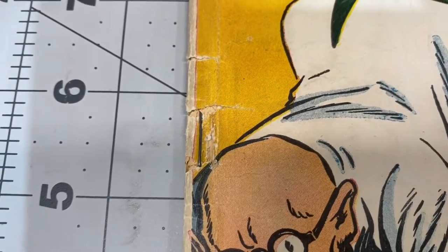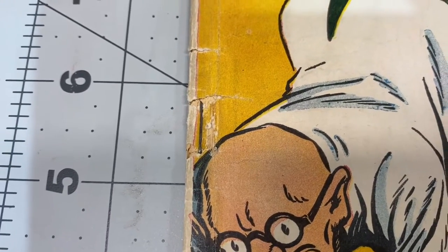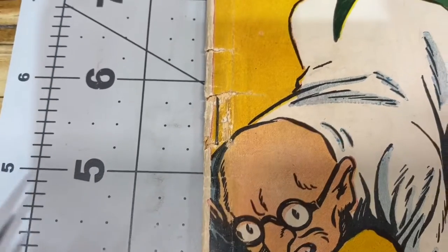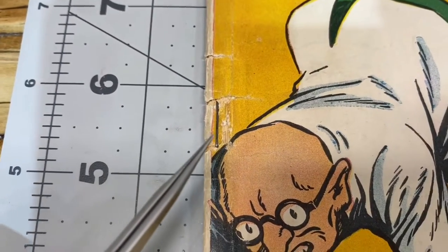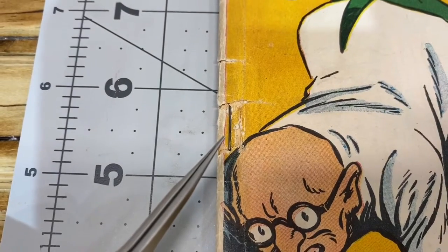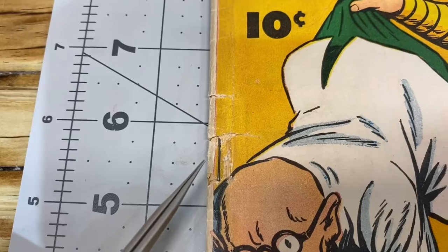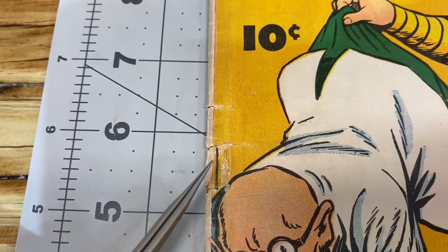But one thing that I was able to do, in my opinion, was I was able to make a cover that was attached now, because I was able to slip the piece of cover underneath the staple.